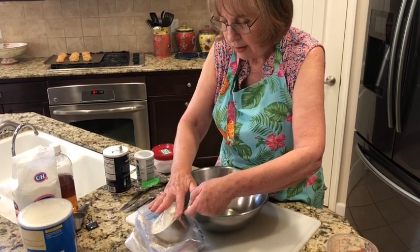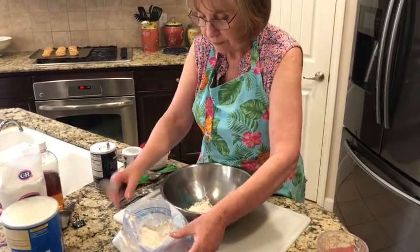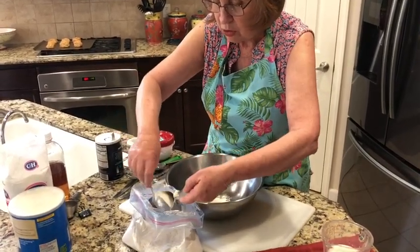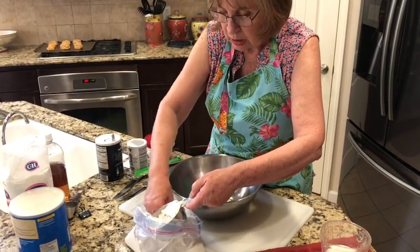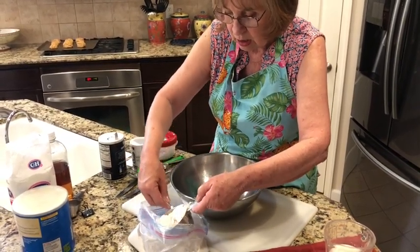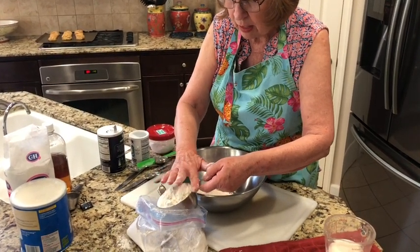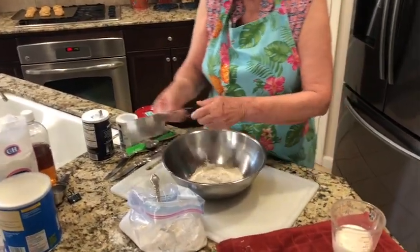I level it off and that's one cup. For the second cup, do the same thing — spooning it in until it overflows, then leveling it off. There we go — two cups of flour.